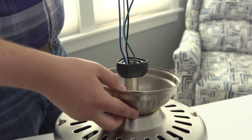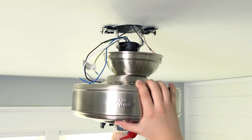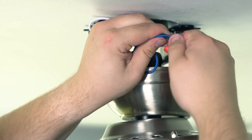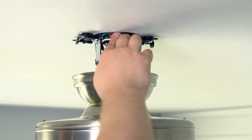Slide the canopy over the down rod and wires and place the down rod ball into the slot in the mounting bracket. Use wire connectors to connect the receiver and fan wires to the supply wires from the outlet box, following the instructions in your installation manual. Push the wires into the outlet box.